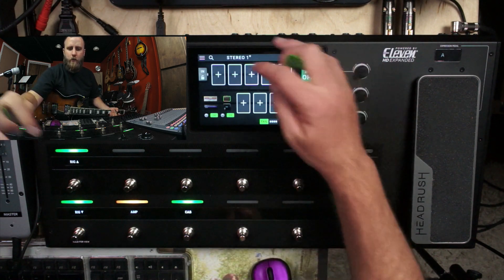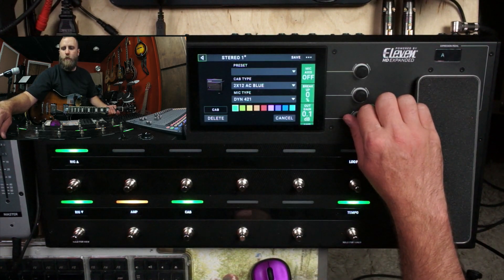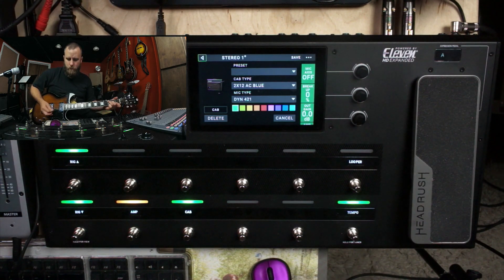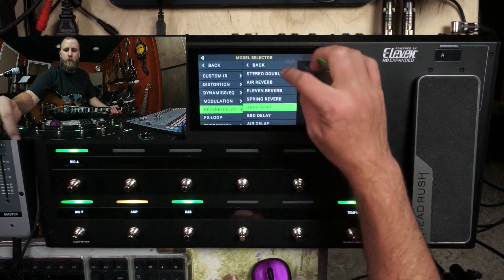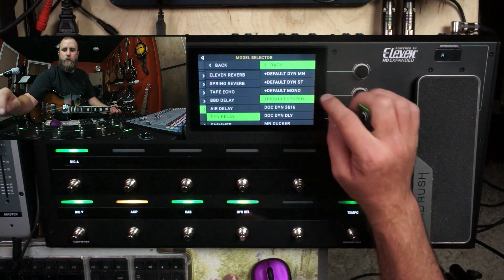That's a pretty cool sound. Let's turn back up the AC Blue and now we're going to hear both amps and both cabs in stereo. Now what happens if we add a delay — we're going to add a Dine delay set to default stereo.